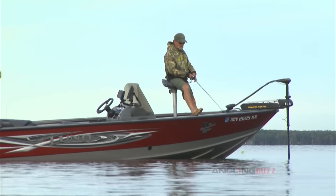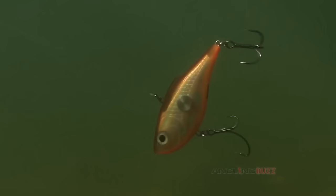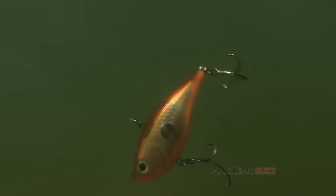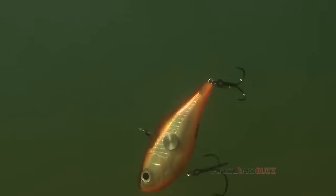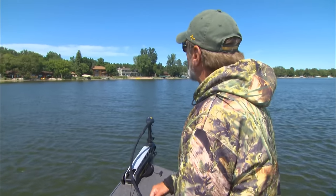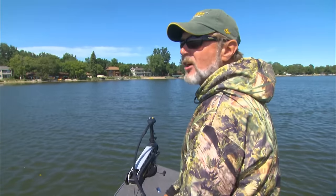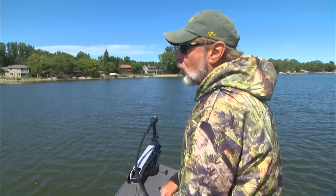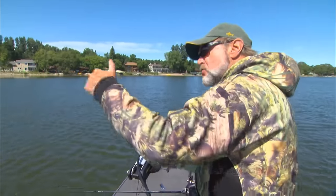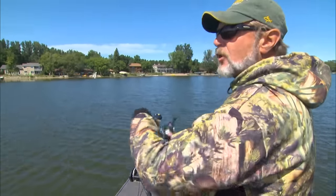It's important to note that the water we are fishing today is dark and dirty, where these loud aggressive baits shine — but they also have a time and place in clear water conditions. This is a warm water method. It doesn't work really well when the water gets cold; it works starting when the water gets into the mid-60s and warmer, going into early fall when the water starts dropping slightly after the turnover.